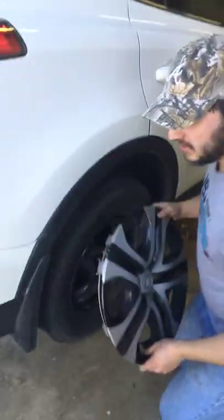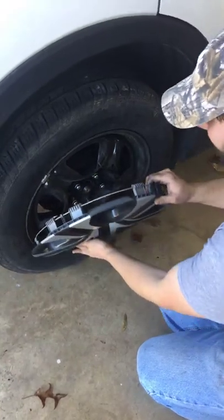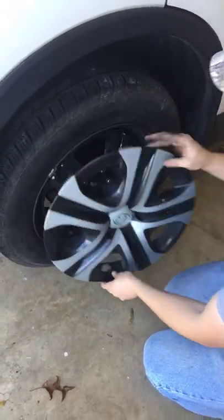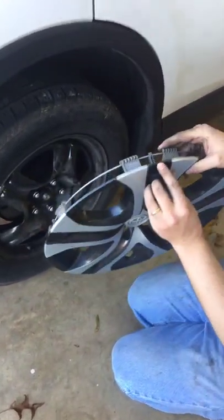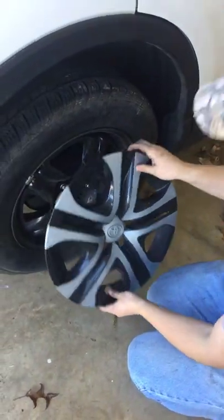What you're going to want to do is focus on this slot that you have for the valve stem — that's going to need to line up first. And then on this side where there's a pivot to pry it off, these tabs are going to be the first ones you want to put in. Otherwise you'll never get it on.